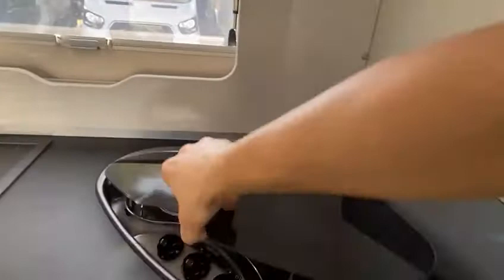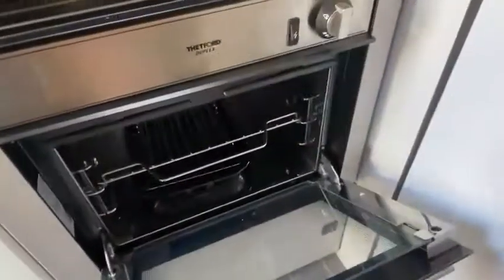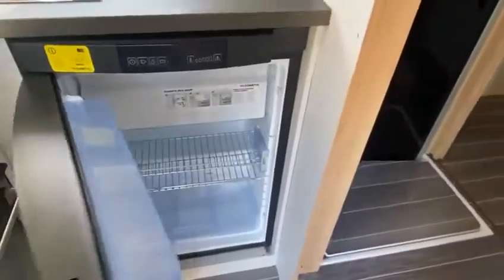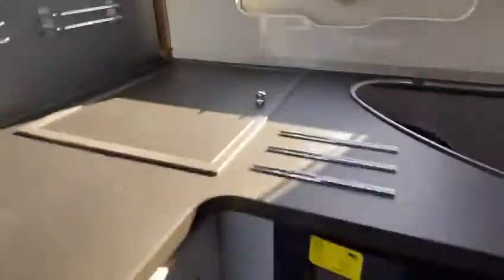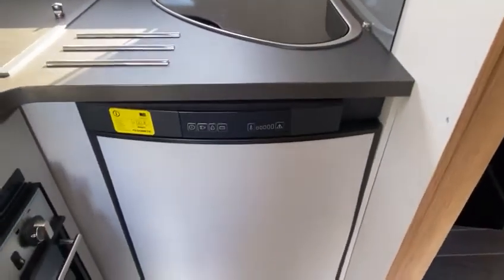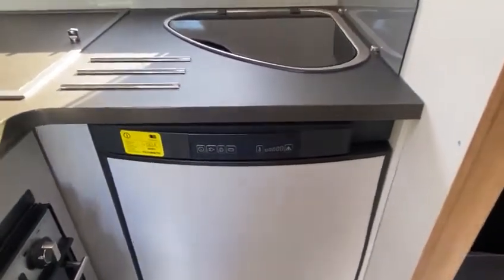All the handles and loads of storage. Gas hob and the grill there — that runs off the gas bottles. The fridge — there's a little freezer compartment there, plus the sunken chest fridge as well. This fridge runs off all three power sources, but it's only a cool box off the battery when you're driving. Otherwise it runs off the mains or the gas.